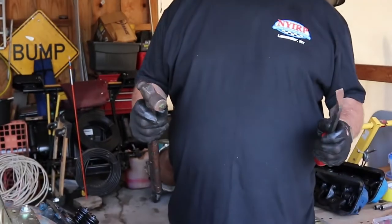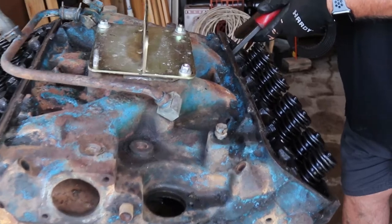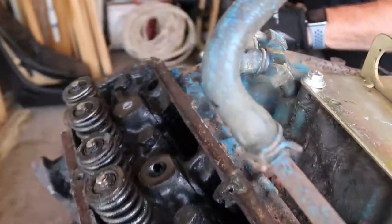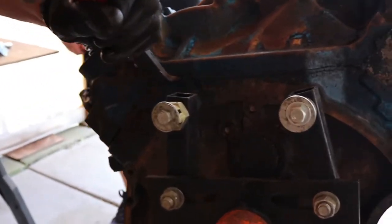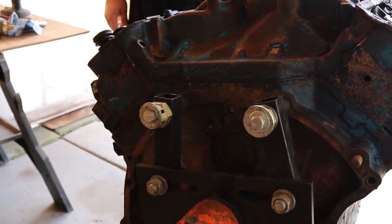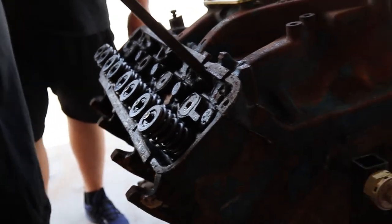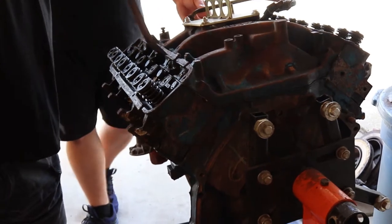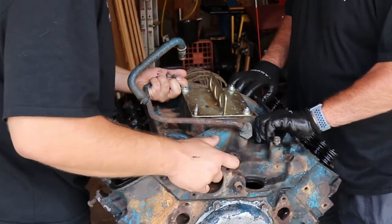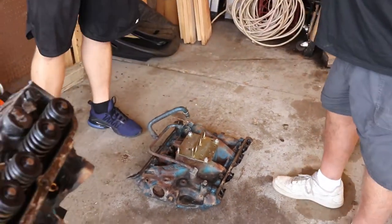Now we're back and I brought some intake manifold removing tools — a bar and a hammer. Those are the special tools. These things are stuck. Usually you can just pry it up, but this baby ain't moving for nothing. What you want to do is come back here where the gasket is and give it a little tap. She's giving me a little hard time, so you get this bigger brother. Look at this — there it goes! We got her to move! She's pretty stuck under there. It's pretty heavy! That's one heavy intake.